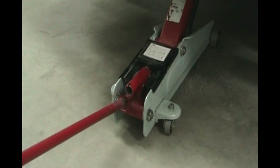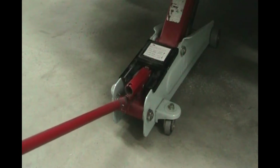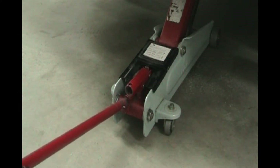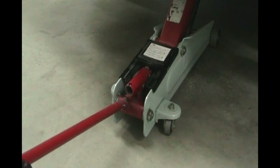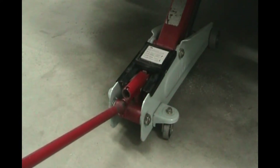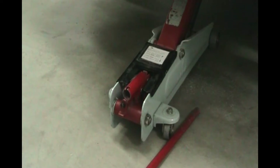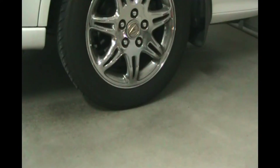Now that we've got both jack stands in place where we want them, it's time to lower the car back down. Twist and release, and the car is going to go down until you hear it resting on both jack stands. Turn it right to lock it. Let's go check the jack stands — they're right where we want them on both sides.